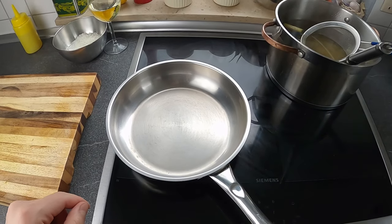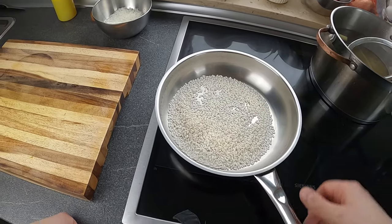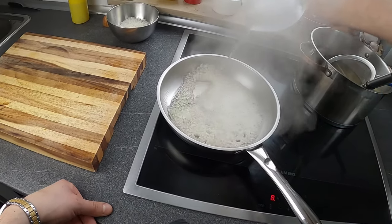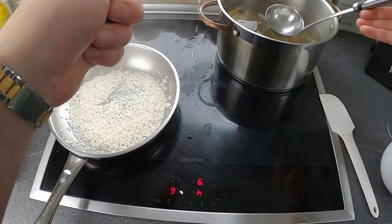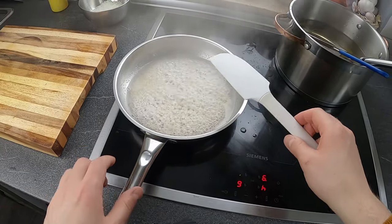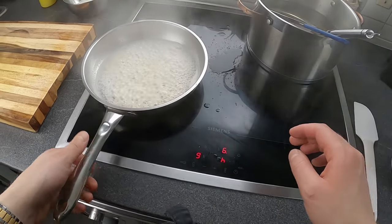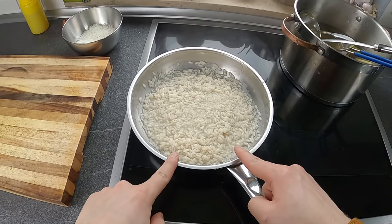Adesso passo alla cottura del riso. Il riso lo abbiamo già tostato, quindi non deve tostare nuovamente. Sfumo col vino bianco e lasciamo evaporare tutto l'alcol. Poi iniziamo a cucinare il risotto con il brodo bollente. Il risotto non va mai lasciato da solo, va sempre girato. È una preparazione abbastanza certosina, abbastanza impegnativa, però vi posso assicurare che fatto così verrà un risotto davvero buonissimo. Continuiamo aggiungendo poco brodo alla volta.